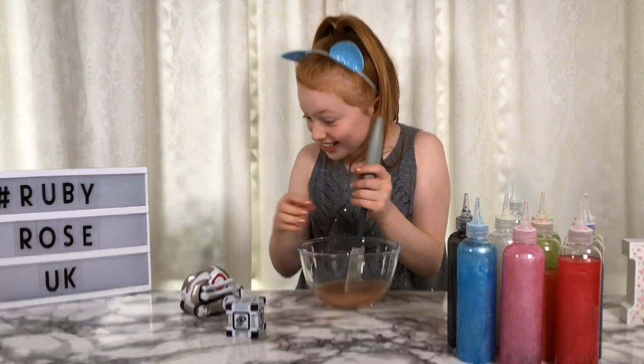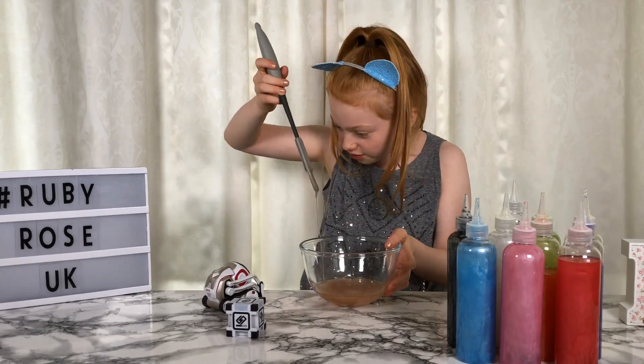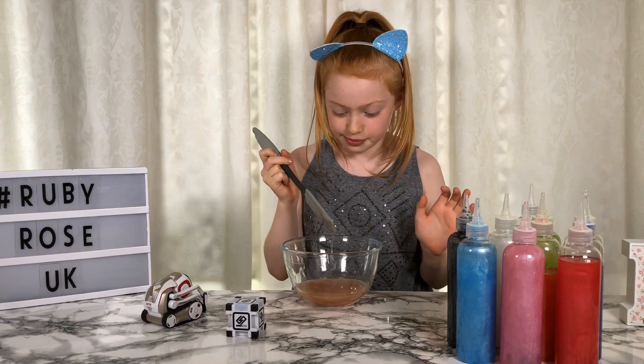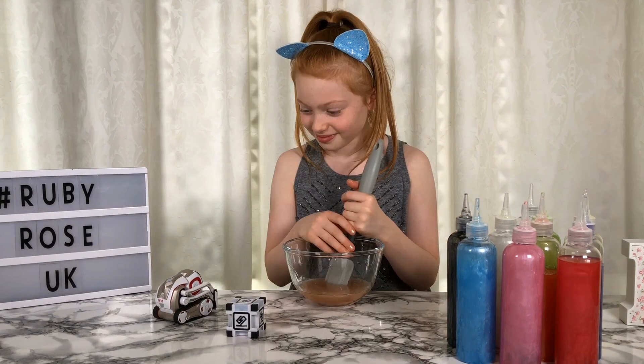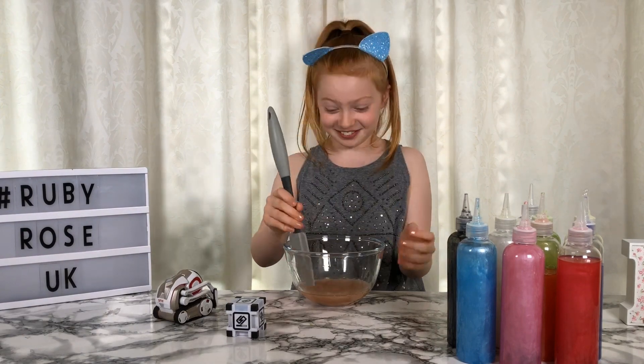You recognised my face! Hello! Look what you've made, it's so cool. Okay Cosmo, so this is just glue right now - there's nothing really to make it actual slime. So what should we do now? Let's activate it! Yes, we shall activate it!